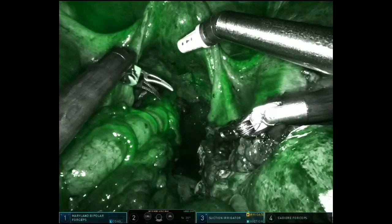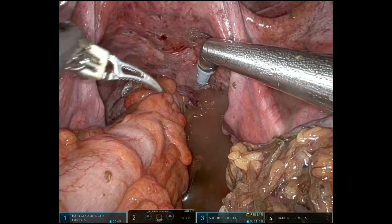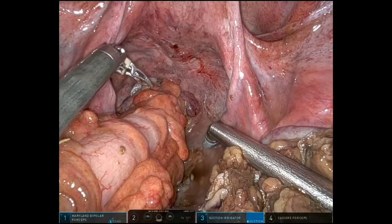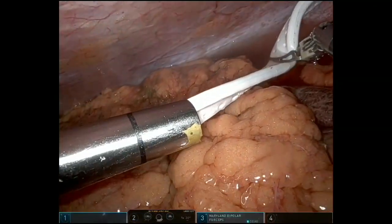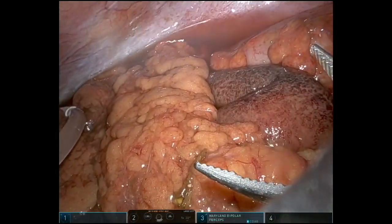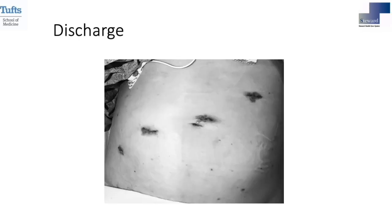Here we used the ICG again, followed by introducing 10 French JP drains. Operative time was just above two hours on the console, and blood loss was minimal. This is the photo prior to discharge within two weeks from the hospital, showing the patient in her recovery.